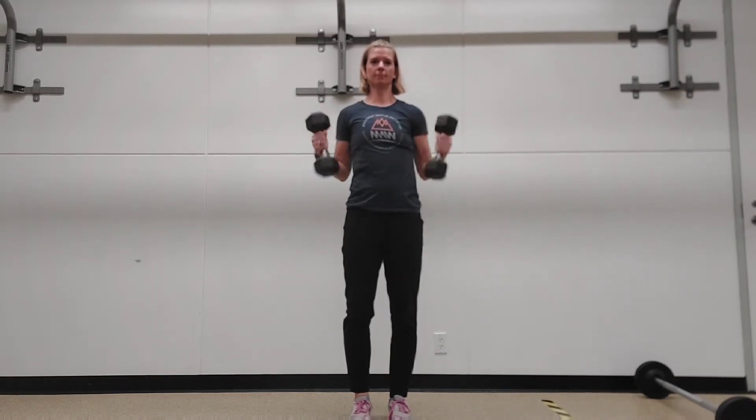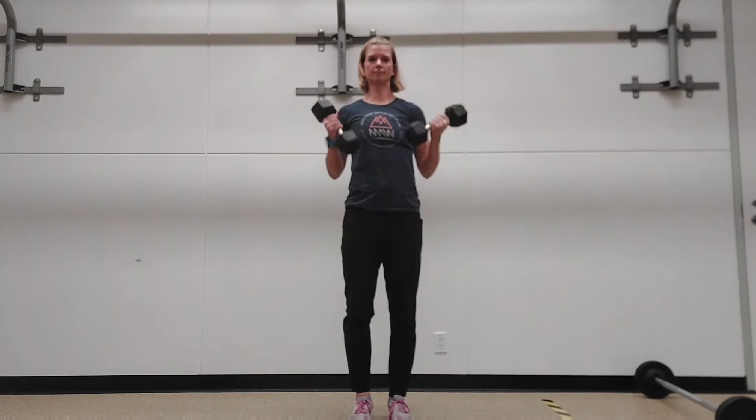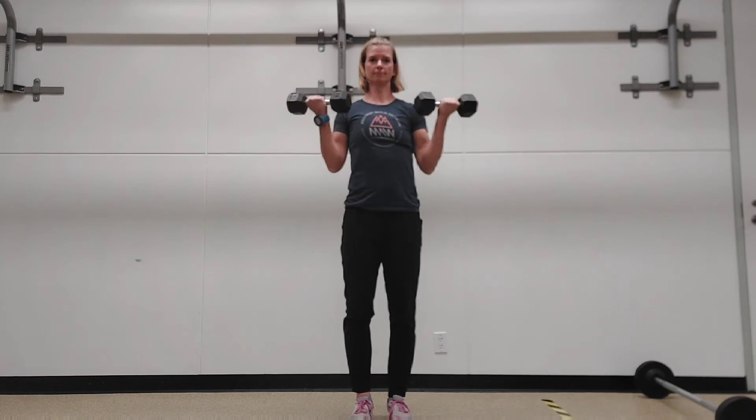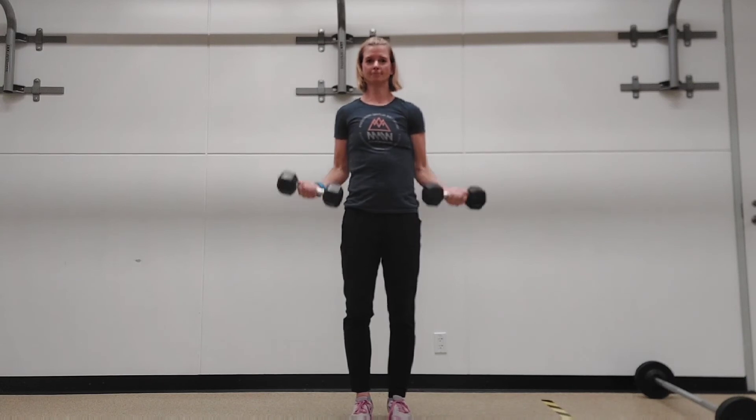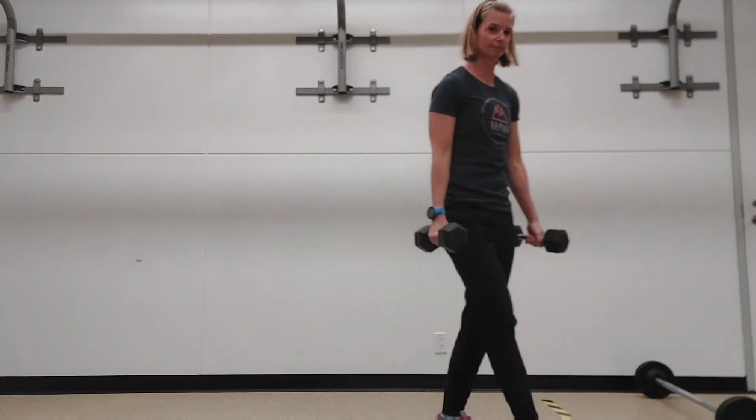You can do a variety of hand positions — hammer curls, or you can rotate as you curl, or you can curl with a supinated grip so that your palms are facing the ceiling. There is no wrong way, and variety will add more interest to your training.